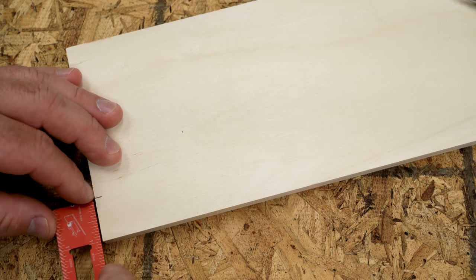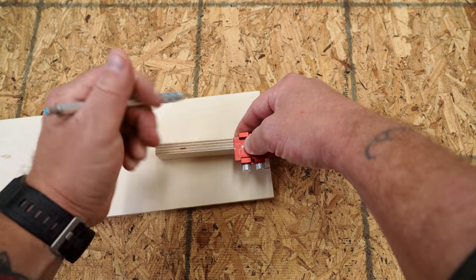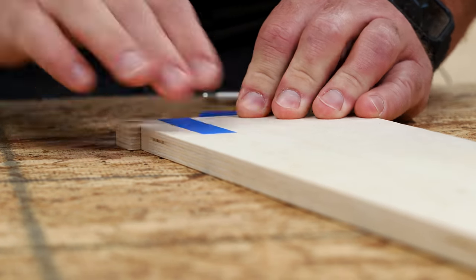Let's say I want to make a taper that goes from one inch at the narrow end to an inch and a quarter at the wide end. The difference is a quarter inch, so I mark the scrap piece at a quarter inch from one end. Then I'll tape it to the wide end of my workpiece, overhanging it by that quarter inch.